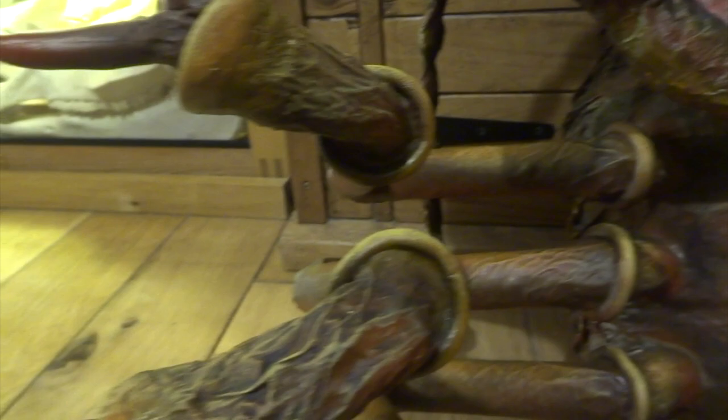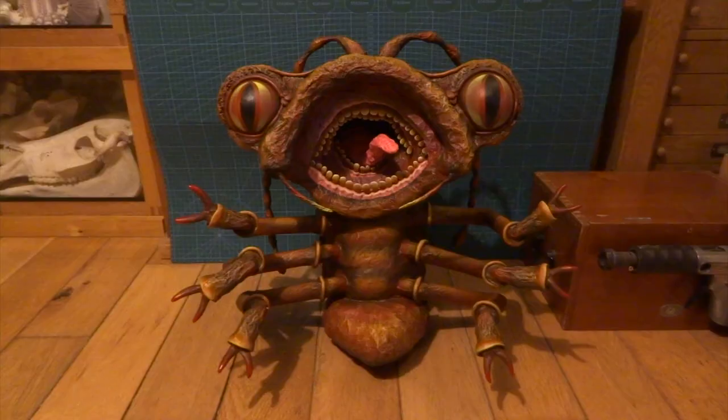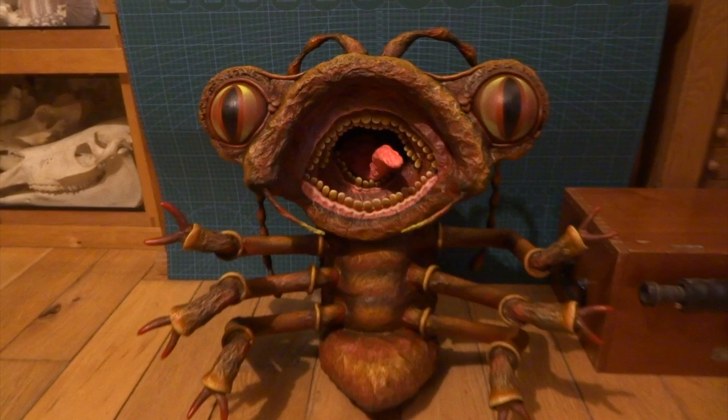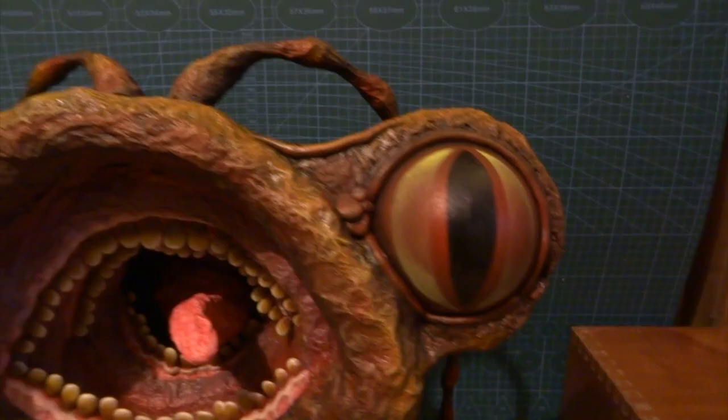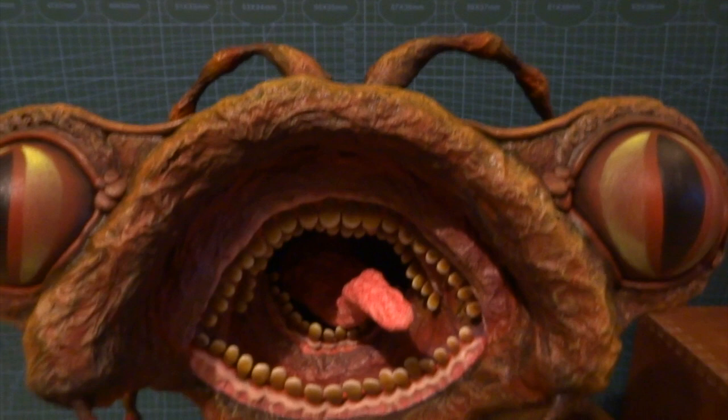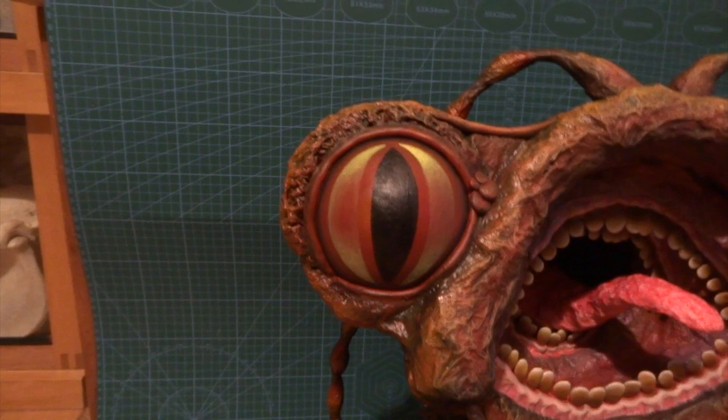He actually appears a lot redder in real life, so I put a green cutting mat behind him so the red color shows up more. Here he is all finished against the cutting mat. I hope you've enjoyed this video and found it useful. Thanks to Milliput for sponsoring this channel. Check out my other videos — there are quite a lot of movie creatures — and hit subscribe to see anything I make in the future. Thanks for watching!